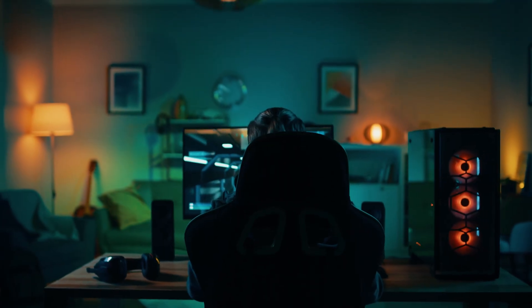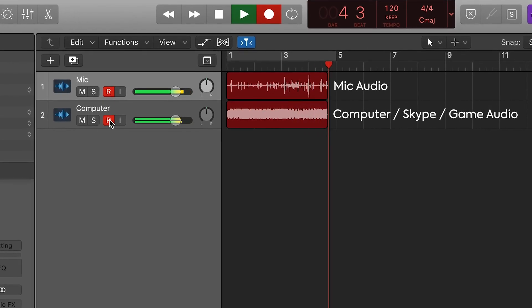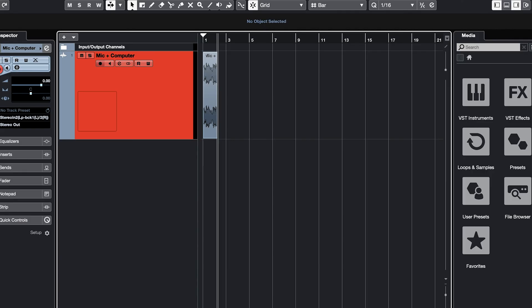For those in the content creation space — whether podcasters, streamers or gamers — Evo 4 offers the audio loopback feature, which allows you to capture the playback from applications on your computer at the same time as your microphones, offering powerful control over your audio before it hits your software.